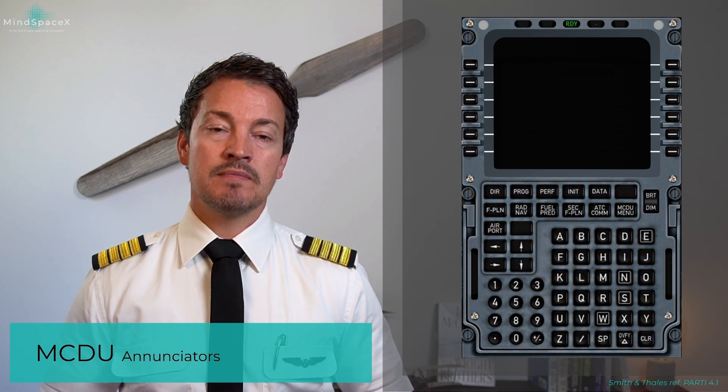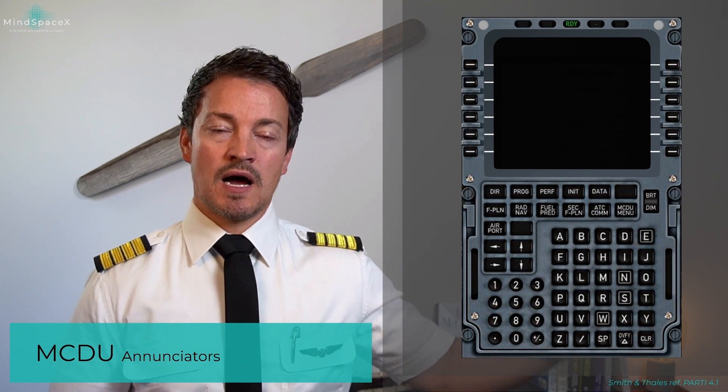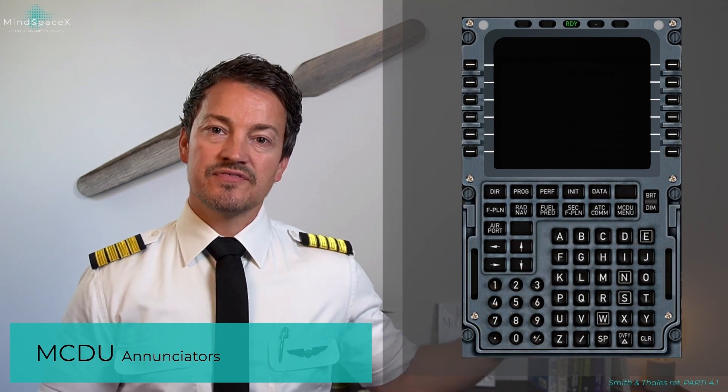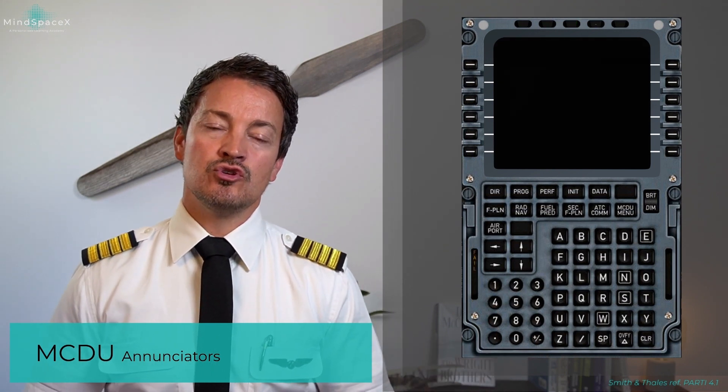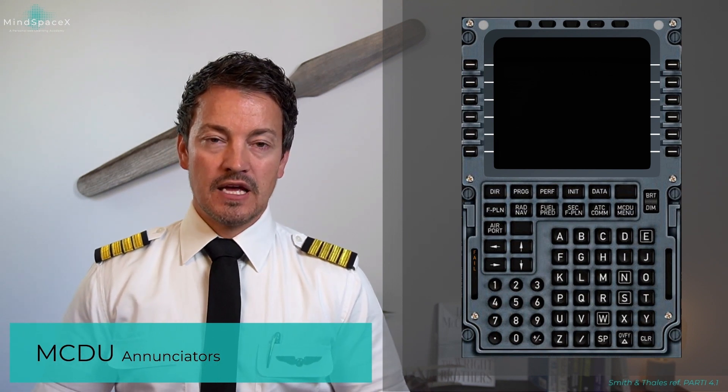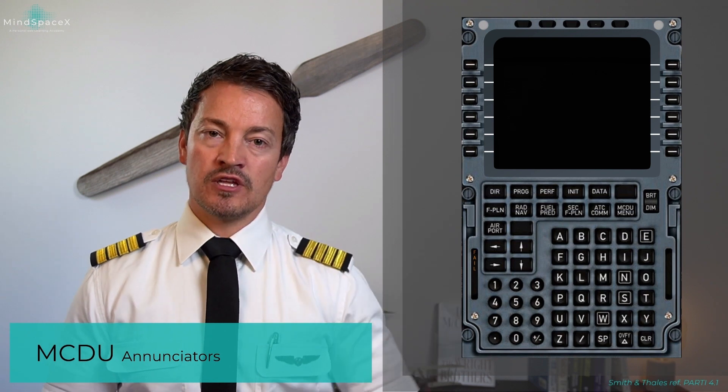The green ready light simply means the MCDU has powered up and is ready to be used. On the left side of each MCDU, you can also have an amber FAIL indication — not to be mistaken with the FM1/FM2 failure at the top,